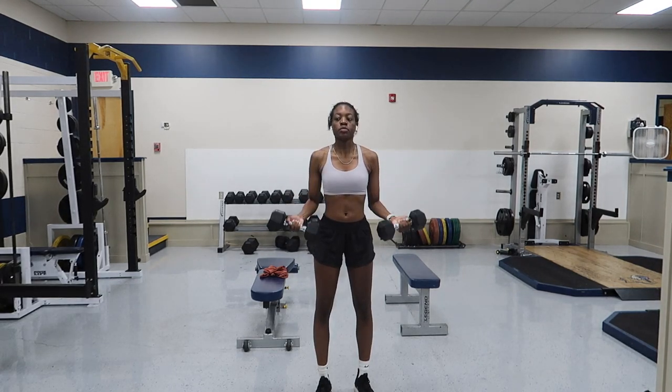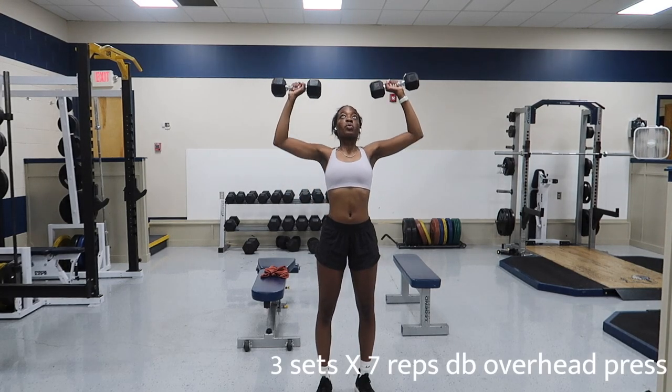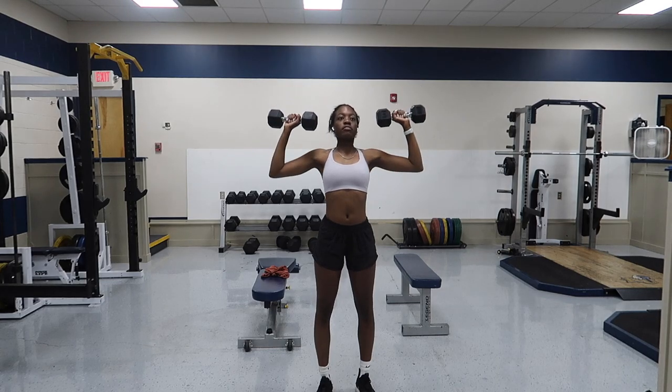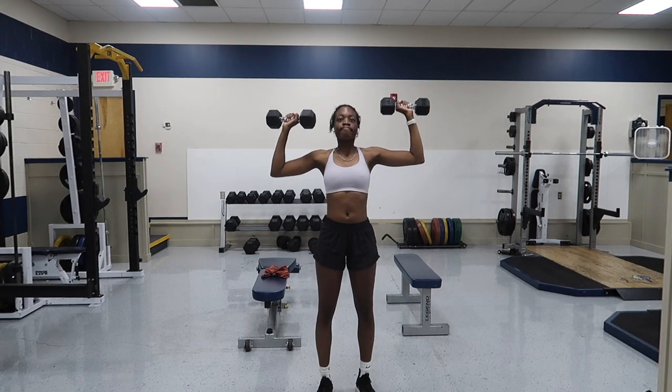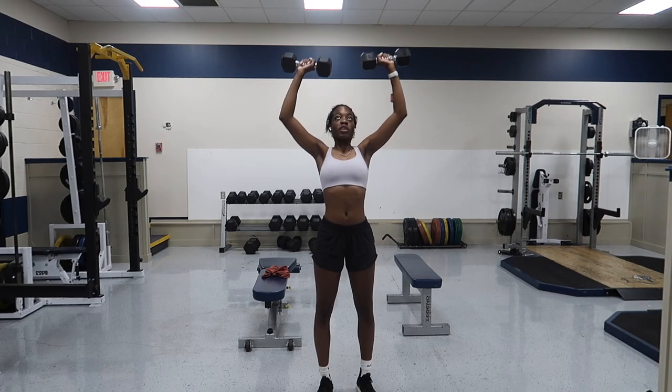Now after the dumbbell curls we're going straight into the overhead press. I love these — they used to make me feel really good about myself, like I have really big arms. Swimmers press, overhead press, whatever you want to call it — actually no, that's a lie. It's not called a swimmer's press, I'm so sorry.